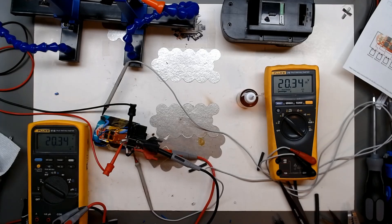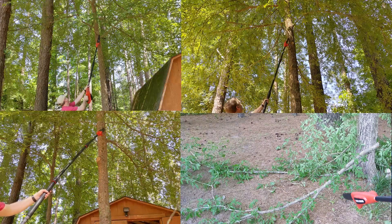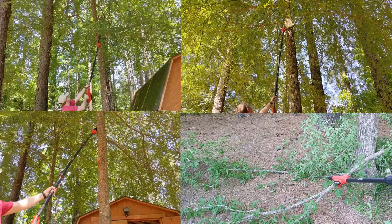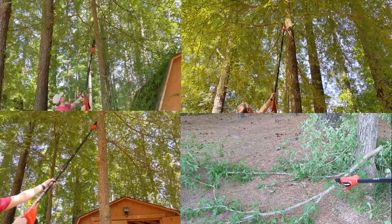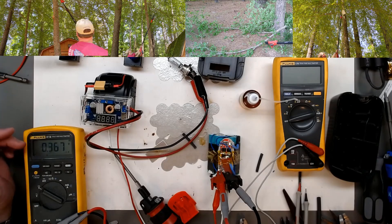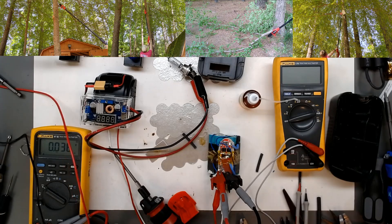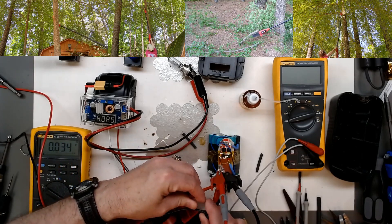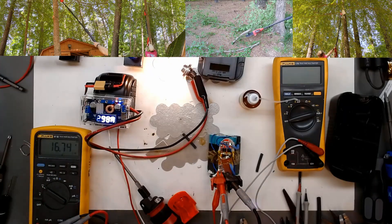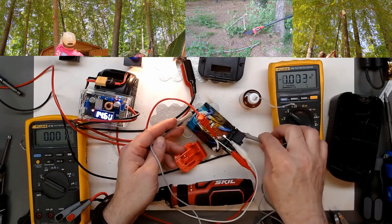Now we're just going to unload it down and see what the discharge protection cuts out at. I'm going to put a couple screws back in temporarily and go run the saw. There we go - we dropped off at about 16.6 volts. To get the saw back on we can just give it a brief charge impulse and there we go. It dropped off around 16.5 to 16.6 volts when it cut out.